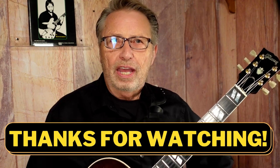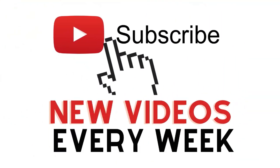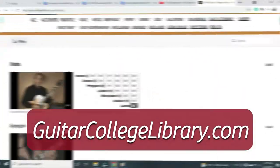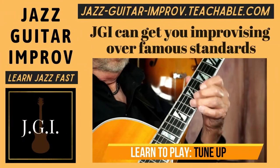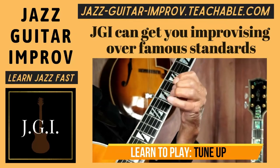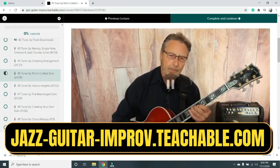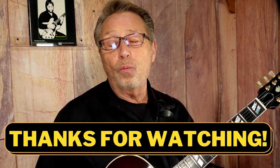Thanks for checking out my videos. If you like it, hit the thumbs up and please subscribe and sign up for notifications. For more lessons, I have hundreds at guitarcollege library.com with low-price monthly streaming memberships. If you want to learn jazz, check out my course Jazz Guitar Improv — I take beginner jazz players and get them playing awesome solos on the fly. See you soon!